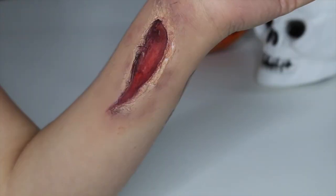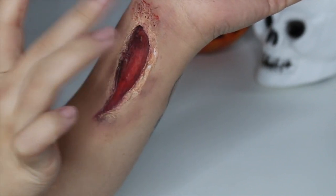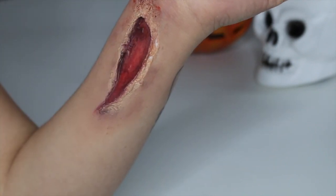When you're happy with the inside of the cut, you're just going to use your cream paints in red and purple shades and just pop it on the outside of the wound.